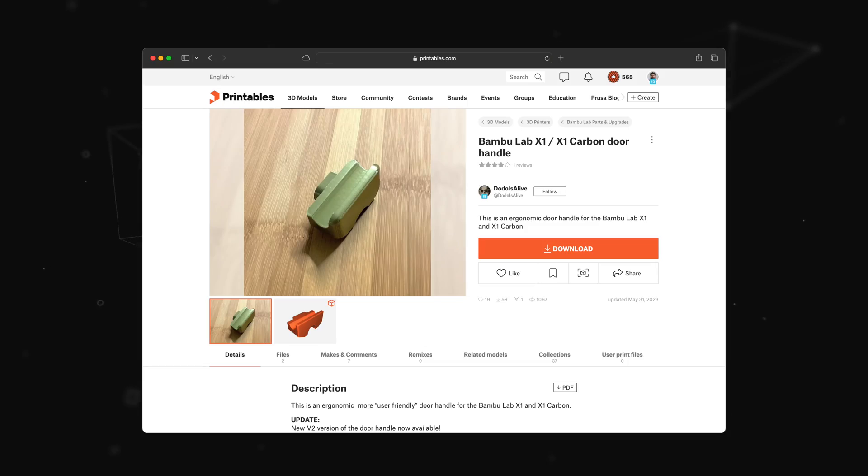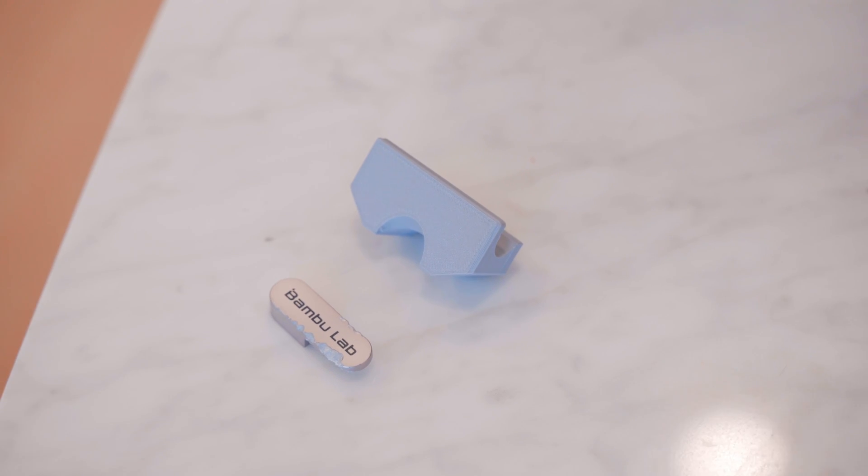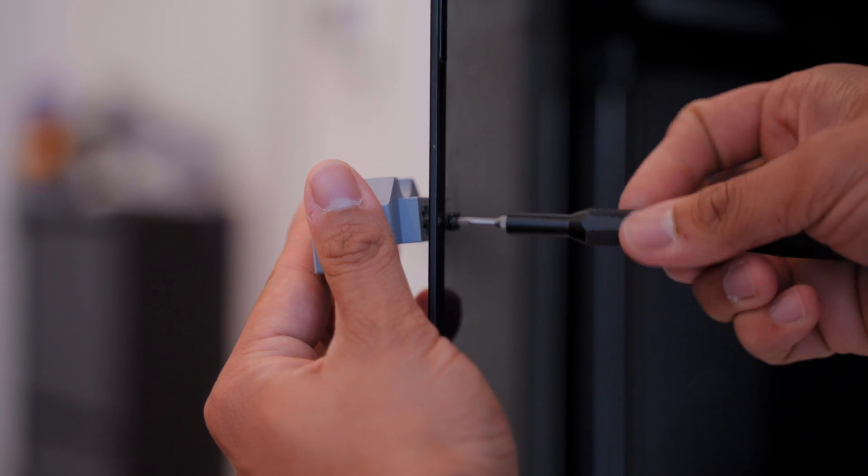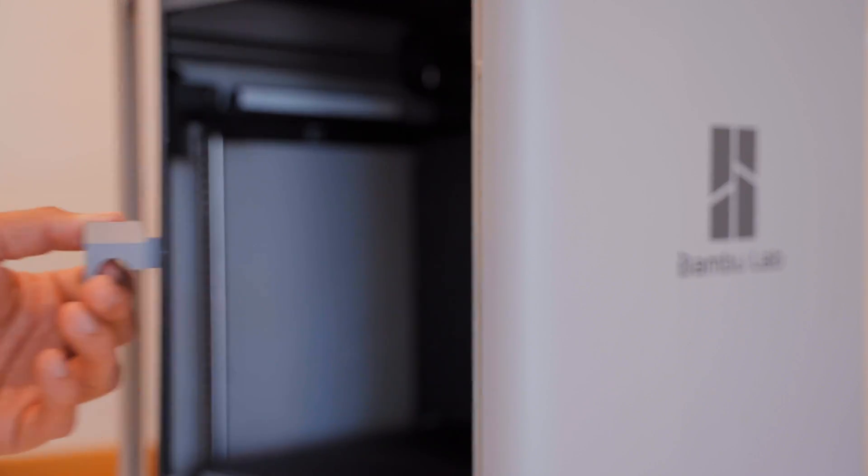She also keeps chewing on the door handle, so I found this replacement on Printables that's supposed to be more ergonomic. I think I prefer how slim the original door handle was, but this will work until I get a chance to design one myself. It was a relatively quick print at about 45 minutes with a 0.12mm fine profile, and it mounts using the same screws as the original so you don't need any extra hardware.